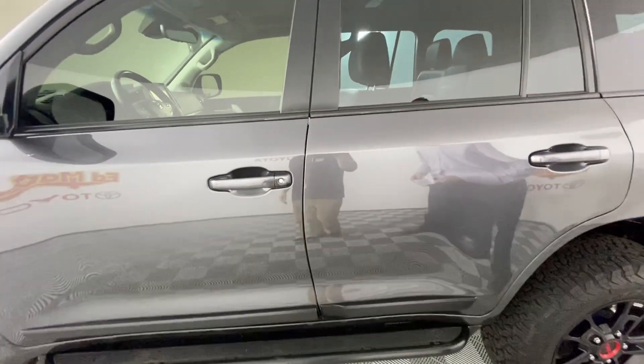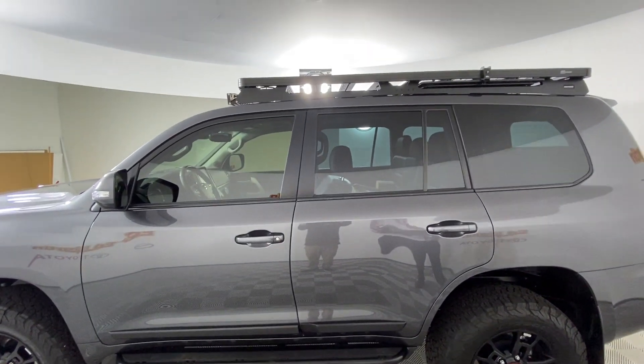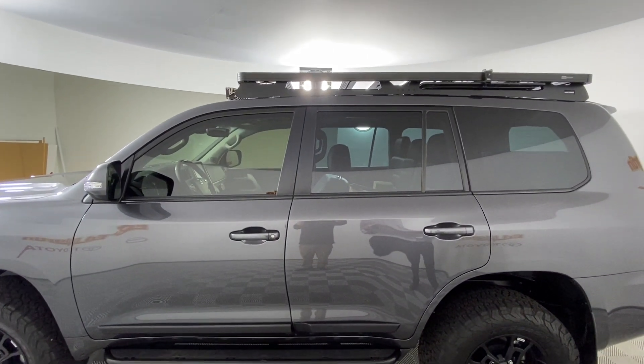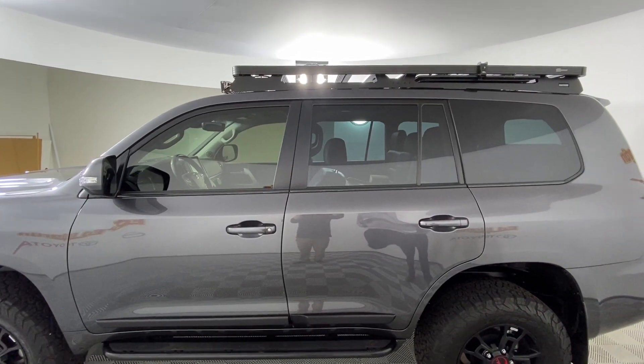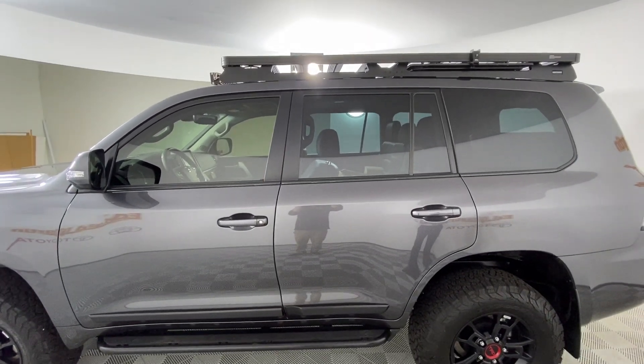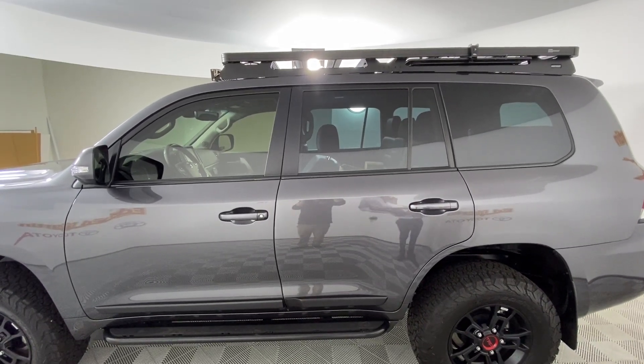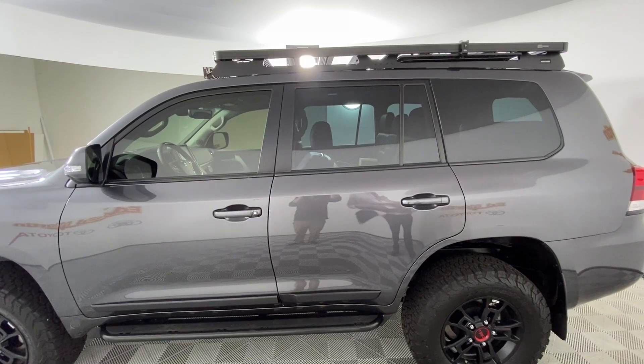The windows are tinted in a ceramic window tint — 20% in the front, 80% in the rear. That is Formula One Pinnacle. We have a security system on this — the Clifford with Smart Start.